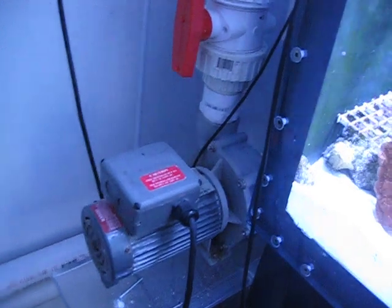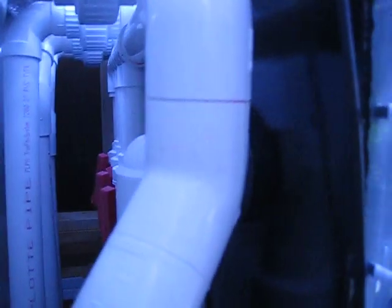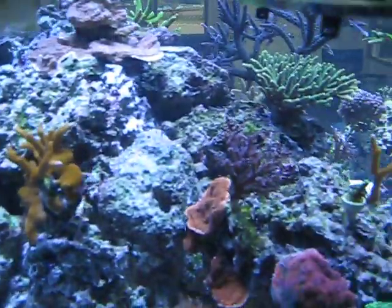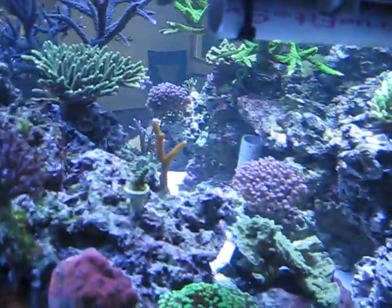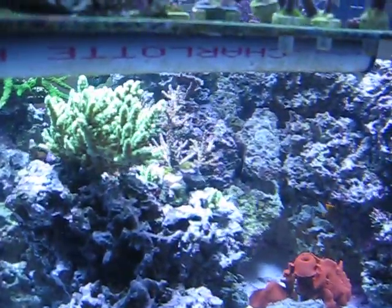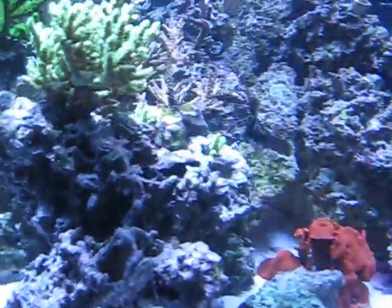There's my closed loop pump. You can see all the plumbing for it back here. That pump sucks from there and then pushes through all the rock work. There are outlets that poke up into all this rock work to flush the rock work from inside, as I've done on my previous tanks.